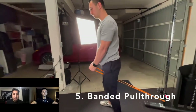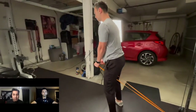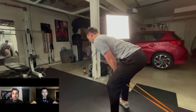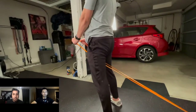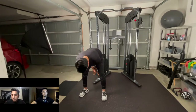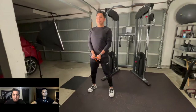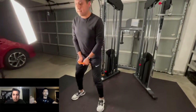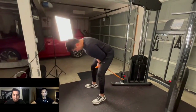At number five, we have banded pull throughs. Banded pull throughs are perfect because in the starting position your hips are flexed, and at the ending position your hips are forward and extended. This is very similar to the cable pull through from our gym video. You start in that flexed position, kick your butt out with a slight bend in your knees, and then use your glutes to squeeze all the way through to get back to that upright position.